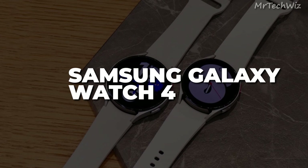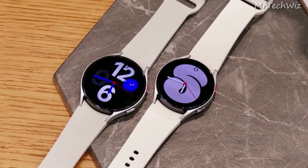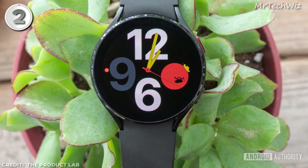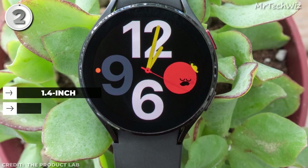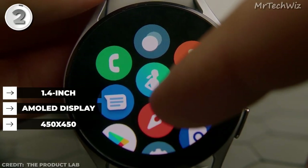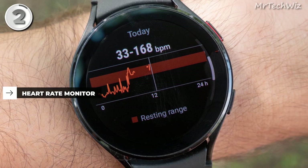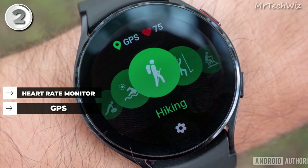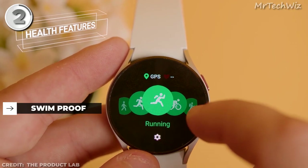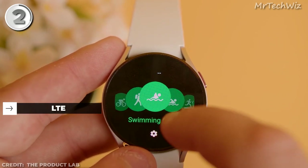Samsung Galaxy Watch 4. The Galaxy Watch 4 is the best cheapest smartwatch for Samsung users. It is compatible with Android devices, particularly Samsung phones. It features a stunning 1.4-inch AMOLED display, delivering crisp visuals with a resolution of 450x450 pixels. With a built-in heart rate monitor and GPS, you can accurately track your fitness activities. The watch is swim-proof and supports LTE connectivity for seamless communication on the go.